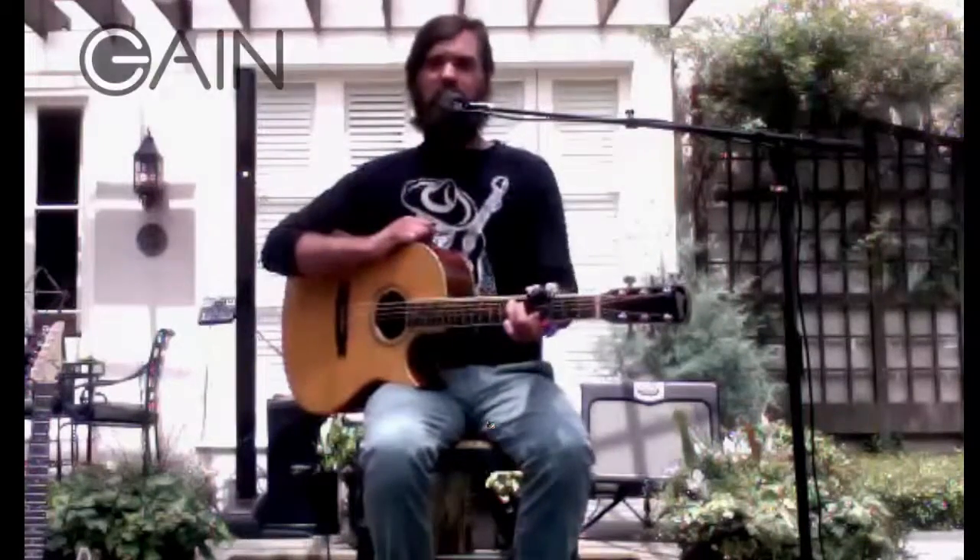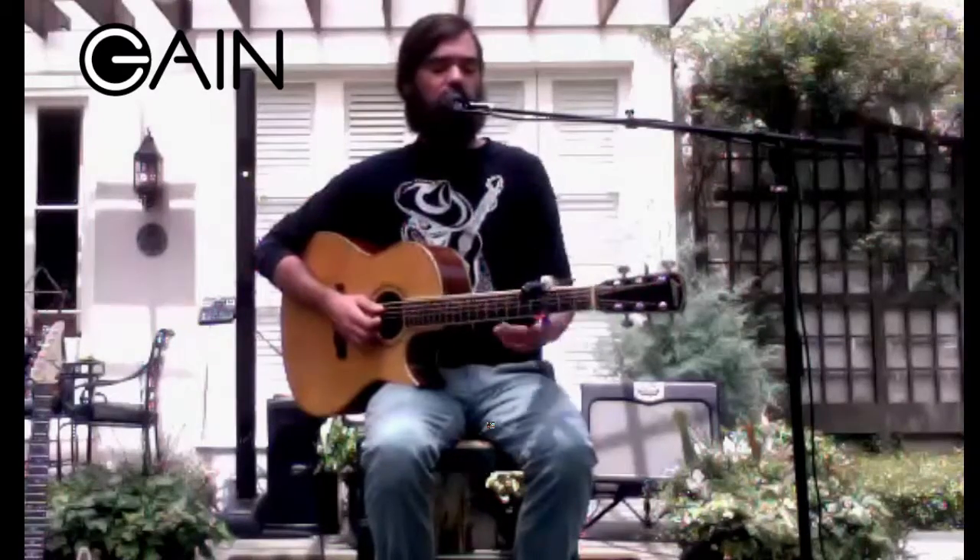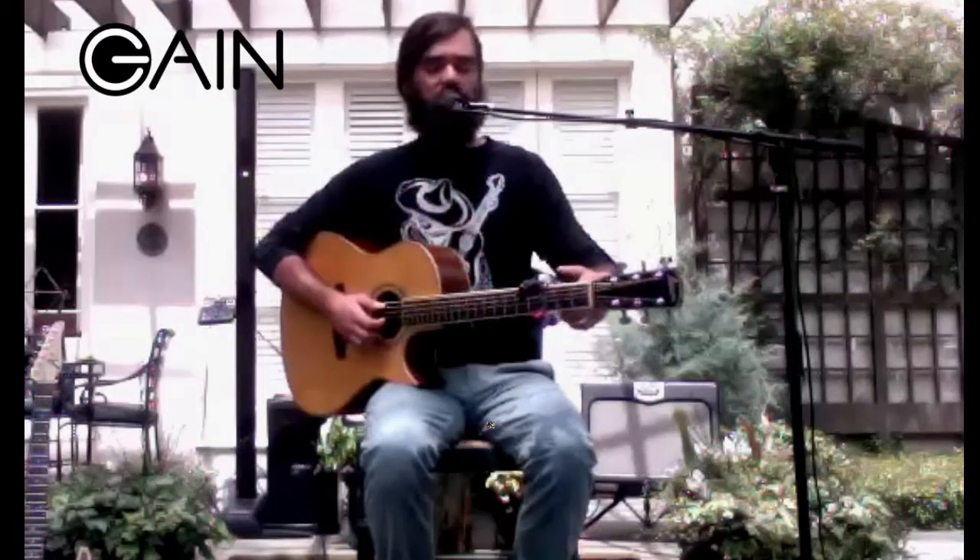Joe Johnson here with Gain Music Gear. We've got a cool capo here — I was just finger-picking around a little bit.